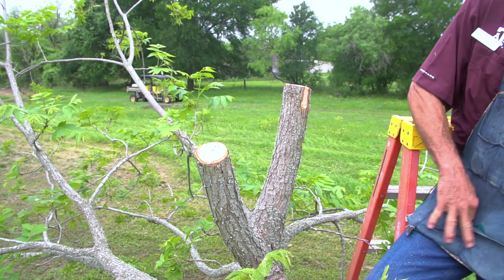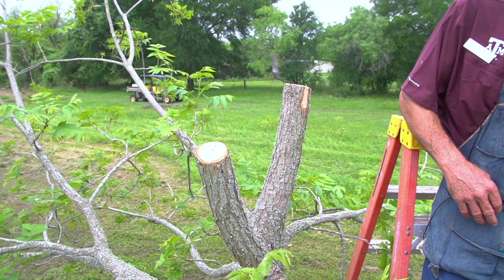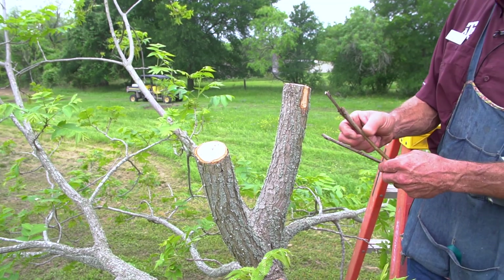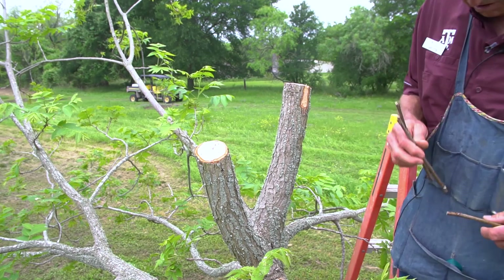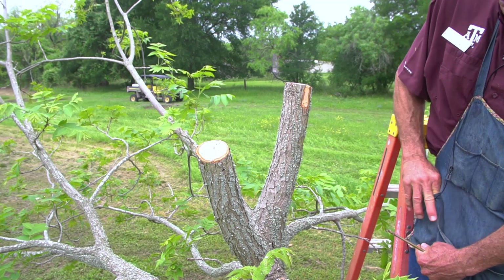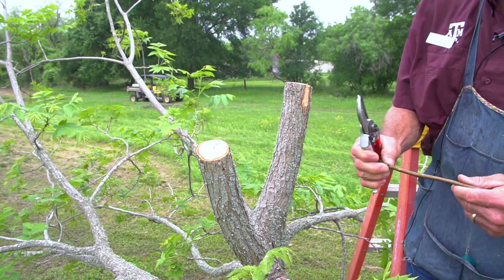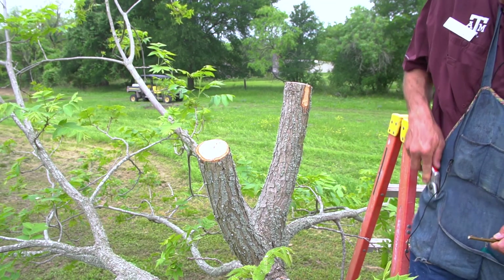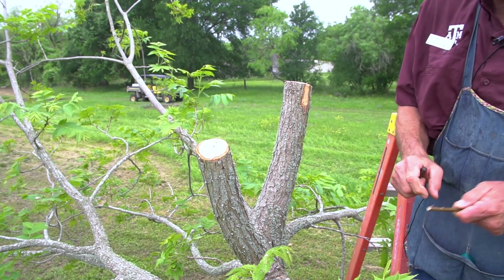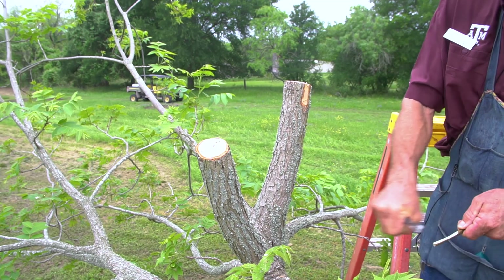Hand me a couple of pieces of that graft wood — the long sticks. You match your grafts with the size of the tree you're going to be working. Here we have a nice stick that will work really well. This wood was not sealed, so we're going to take the end off and now we have a nice straight spot to work with. You want to cut to the middle of the stick, keep it straight, cut to the middle and then all the way out.